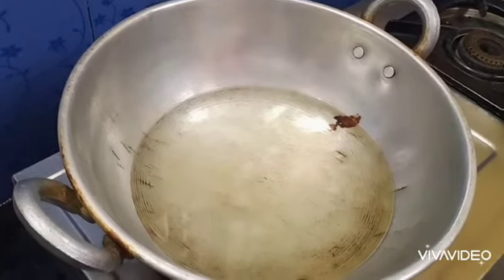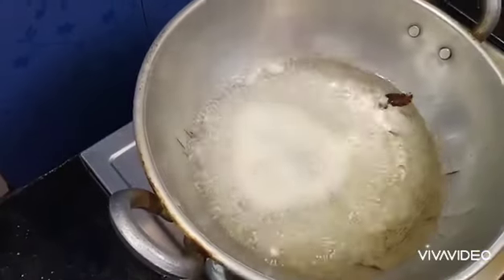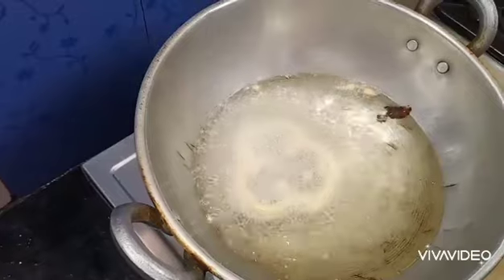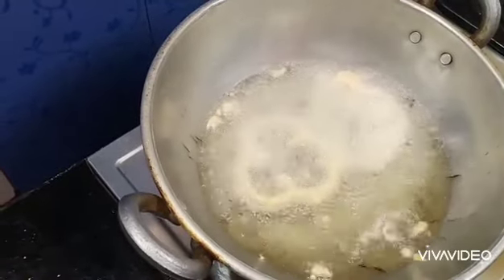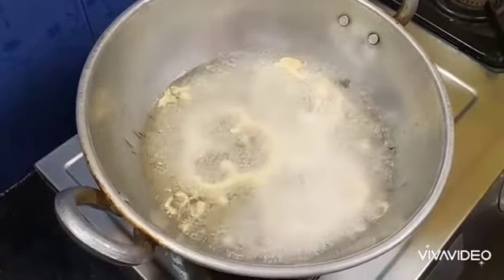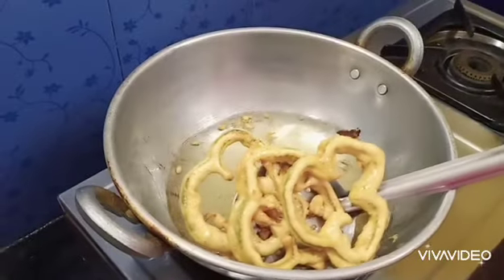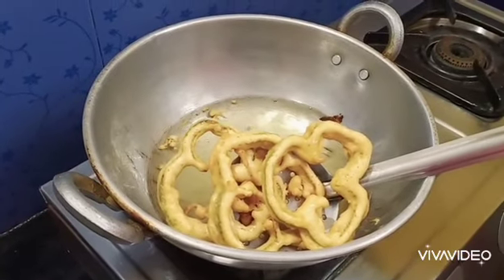Add some bread. Keep it in medium flame, cook it. Let's eat a little juicy and taste it.